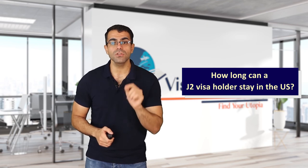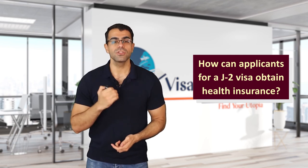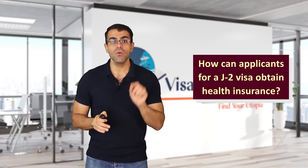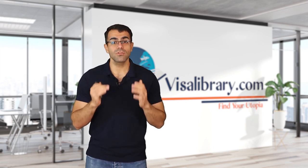How long can a J2 visa holder stay in the US? Holders of J2 visas can stay as long as the primary J1 visa holder remains in the US. Regarding health insurance, sponsors in most exchange programs provide health insurance to J1 visa holders and in some cases also offer it for J2 visa holders. However, that is not necessarily always the case — if the sponsor does not provide valid health insurance for the dependents, the J1 visa holder must apply for it.